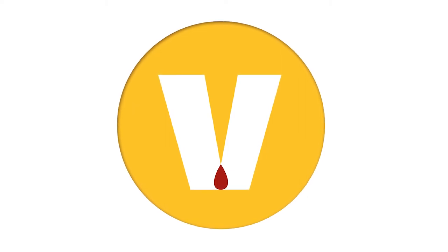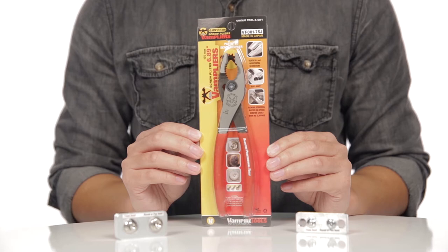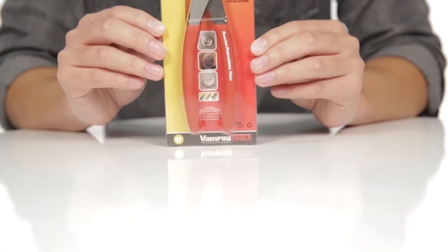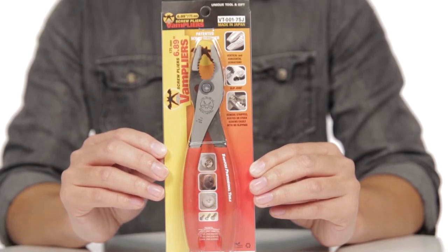Vampire Tools' mission is to bring unique and technology-driven tools of the highest quality to tradesmen, tradeswomen, and do-it-yourselfers. The quality is embedded in each tool through the material, manufacturing, and special process used to create each tool.